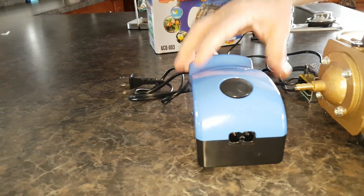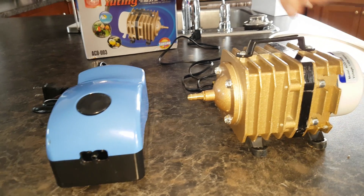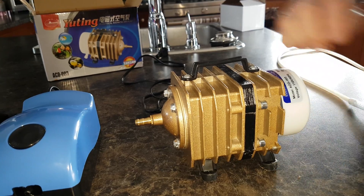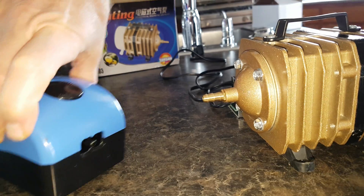You can see it's a little bit smaller. It's a four watt. This one here is a 45 watt — quite a bit bigger, substantial. It's a much bigger fitting on it compared to the fitting that's there. You can see it's a bigger fitting for sure.